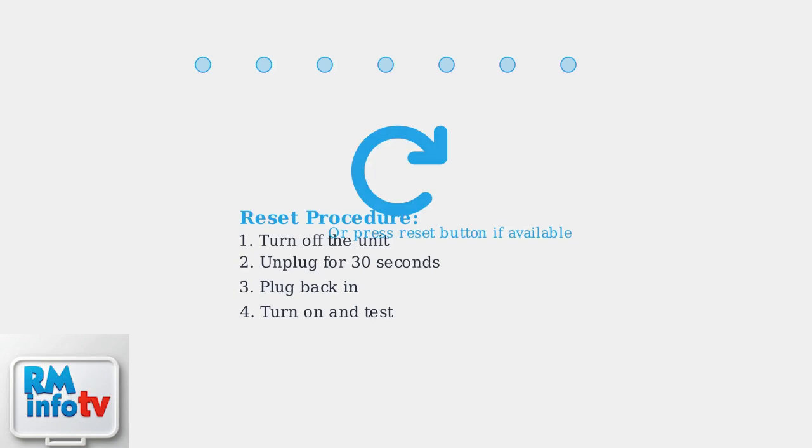As a final troubleshooting step, try resetting the unit. Turn it off, unplug for 30 seconds, then plug back in and restart. Some models have a dedicated reset button you can press instead. Following these systematic troubleshooting steps will resolve most freezing issues with your Hisense portable air conditioner. Start with the basics and work through each step methodically for the best results.